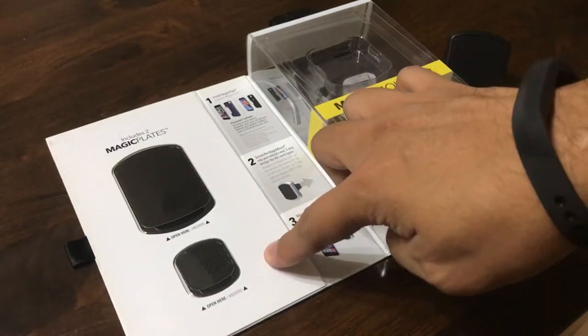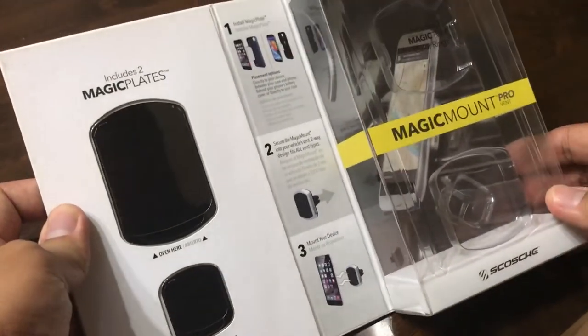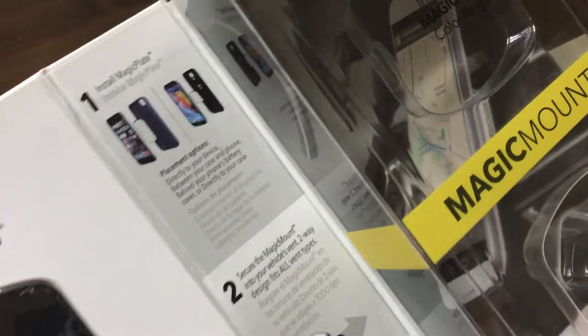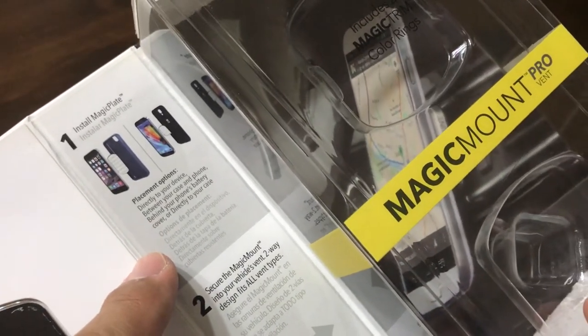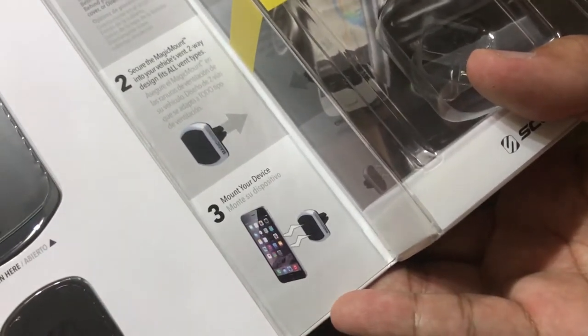In the box, you get two plates and the mount itself. Why two plates? Well, there's a small one and a big one. Supposedly, the big one should be dedicated to big phones like phablets. But the magnets are strong enough even if you use the small one.